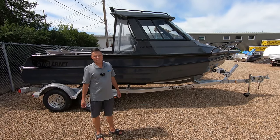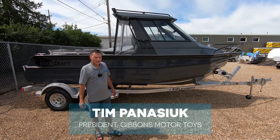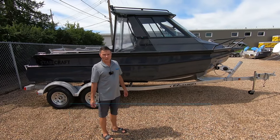Tim Panasic with Gibbons Motor Toys. Today we're going to show you the Stabycraft 2050 Super Cab. We just had these arrive in our stores — we waited for them for a long time — so we're really excited to show you this new product.